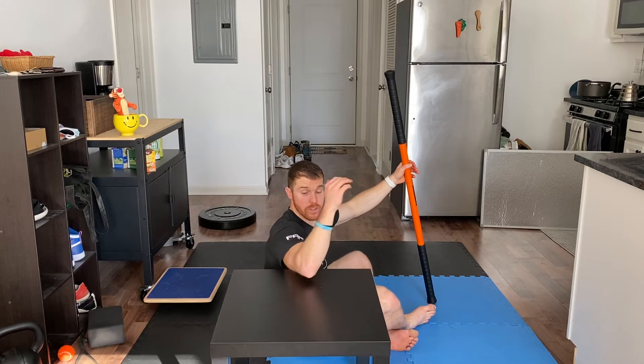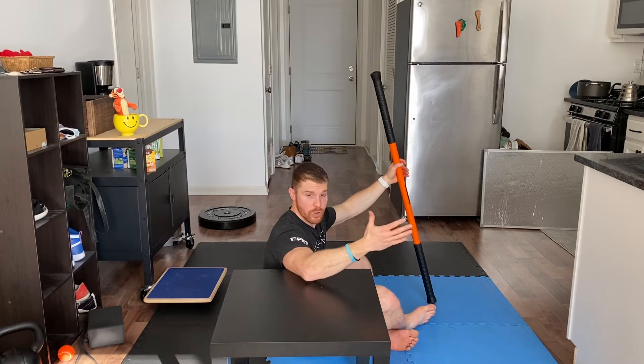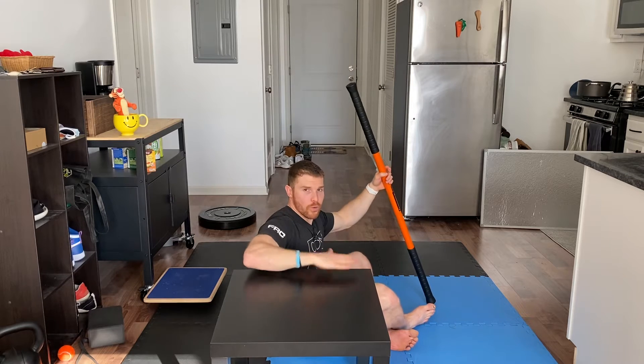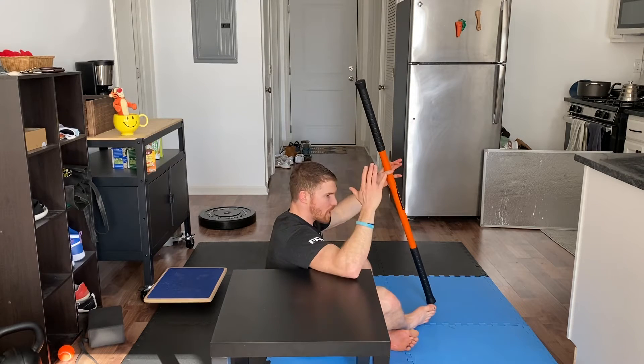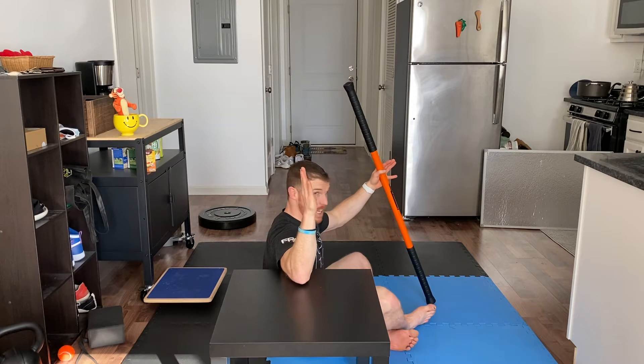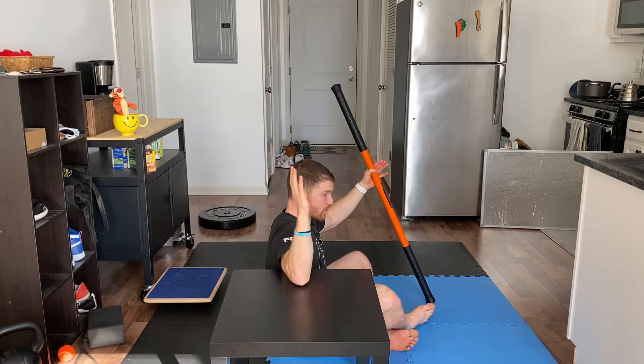I'm going to take you through an external rotation PAILs RAILs set up with a supported upper arm, a supported shoulder. So if I'm working on my right shoulder, I'm going to have my arm resting on something at about shoulder level, as long as that's not painful. I'm going to abduct, bring my elbow out to the side so that you can put a pole right through my elbow and shoulder, like so.